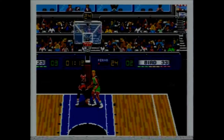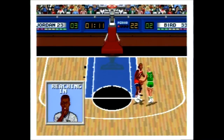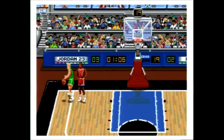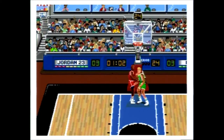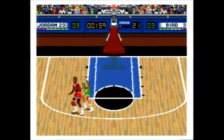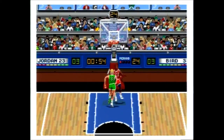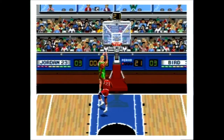Jordan versus Bird is a basketball game — surprise, surprise — for one or two players when playing the one-on-one portion, or for one to four players when playing either Larry Bird's Three-Point Contest or the Air Jordan Slam Dunk Contest. In a two-player game, the first controller controls Michael Jordan and the second controls Larry Bird. In the single-player game you can choose which player you want to be. According to the manual, both Jordan and Bird play differently, more like their real-life counterparts.